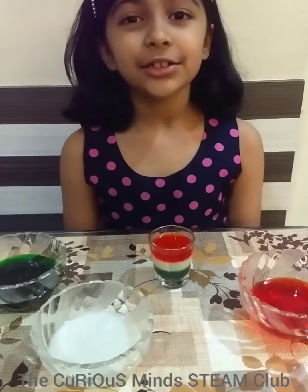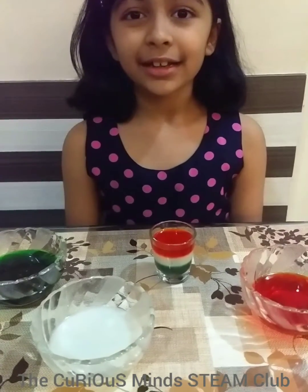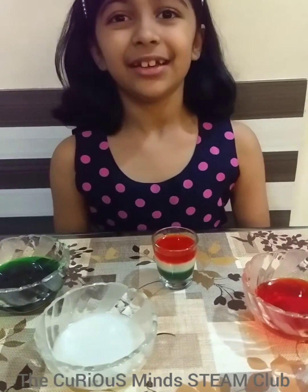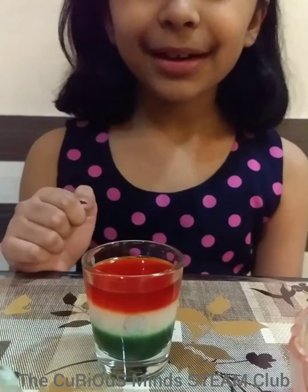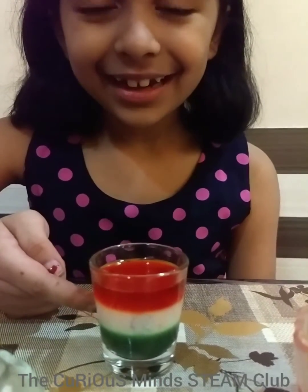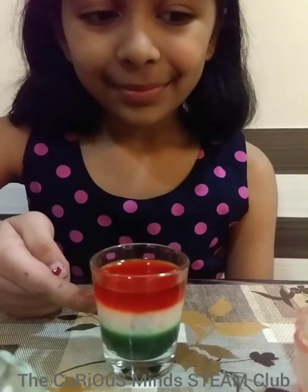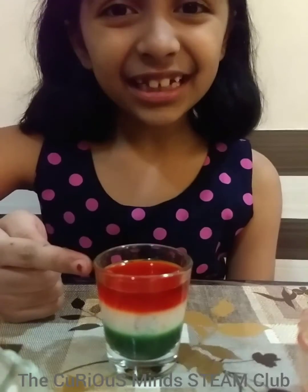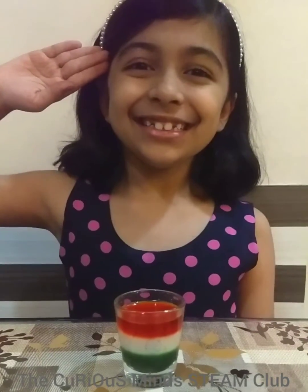The more the sugar in the water, the more the density of the solution. The lowest layer has the most sugar and the topmost layer has the least sugar. This is the science of density. Jai Hind, Jai Bharat!